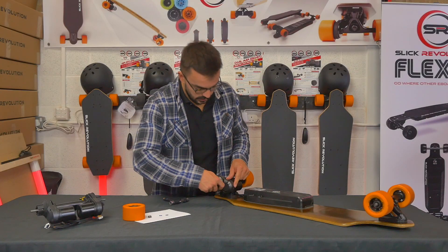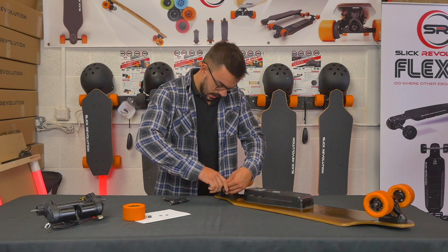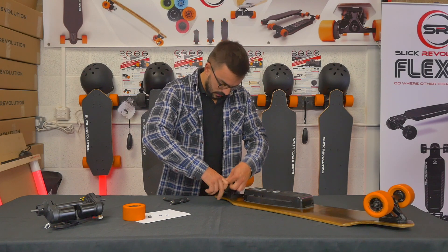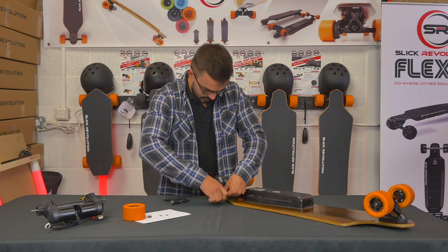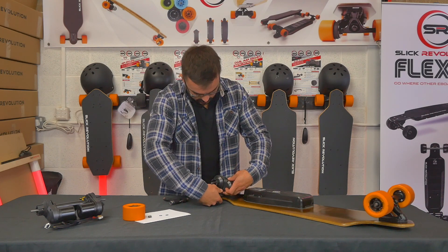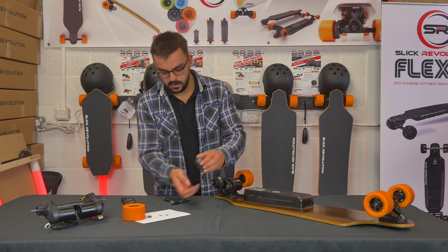Take the drive belt cover off — you'll need a three or four mil allen key to release the two bolts that hold it in place. Keep an eye on the two bolts as well.